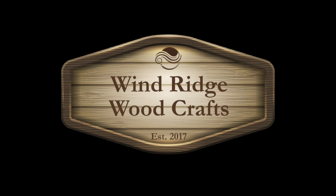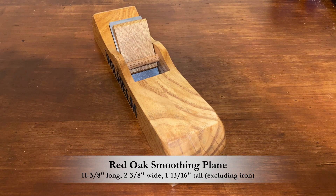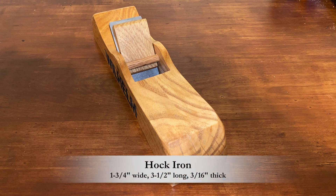Hi all, Mike here. I shared a picture on Facebook of a hand plane I was testing that I had just made on my CNC. A friend from high school, which was about 40 years ago for us, reached out and said he'd like to buy one for his mentor. So I made a couple modifications we discussed and got started.